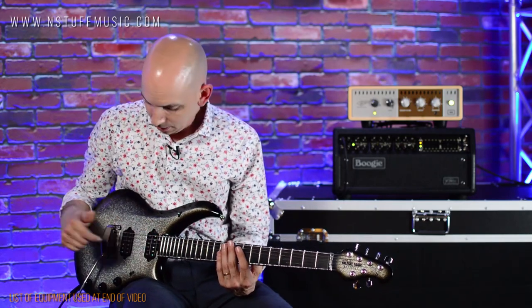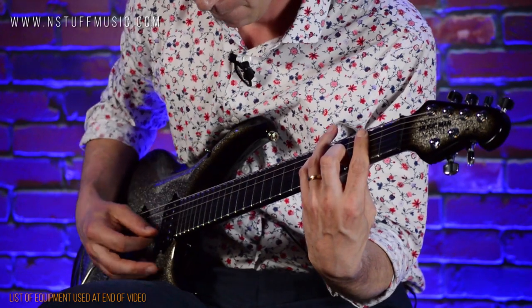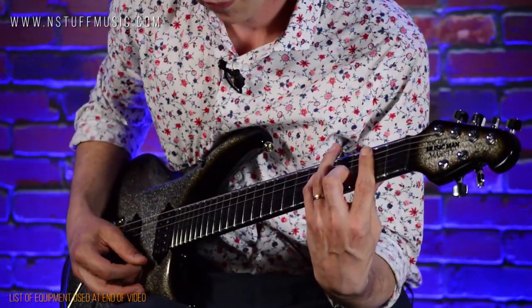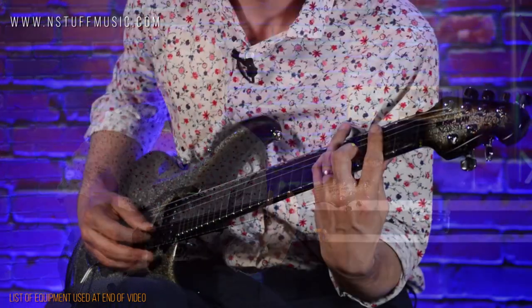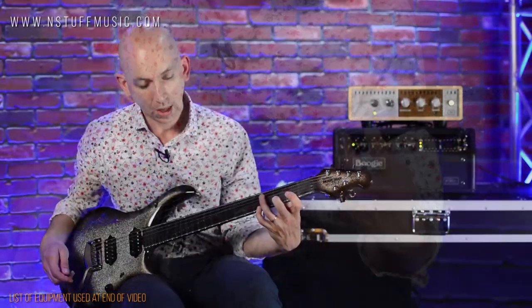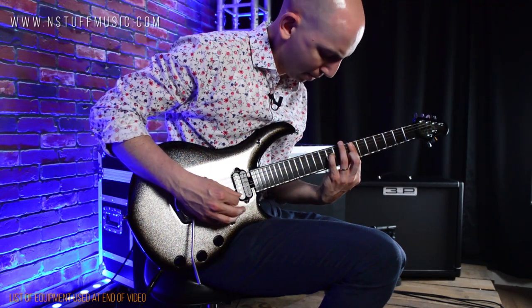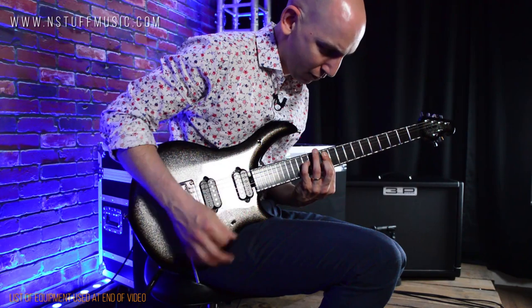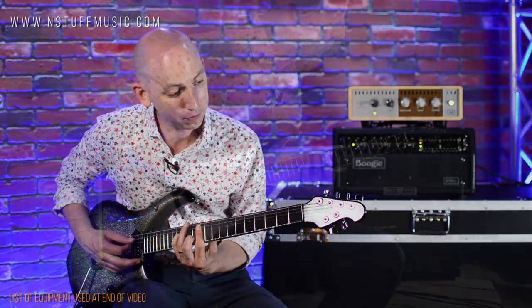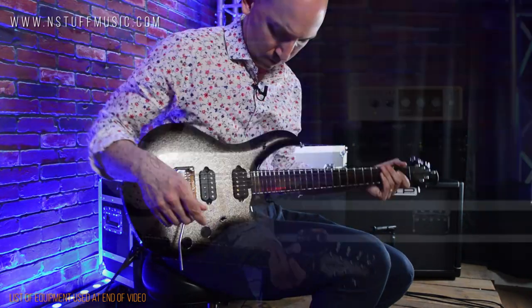If I go to the neck mag pickup, here's the piezo on 10 with the neck pickup. [demo] And then I can blend the piezo out. Here's the piezo down about halfway. [demo] You can hear it's in there — the texture's in there. [delay back in, piezo all the way out, then piezo back in] So a lot of versatility.